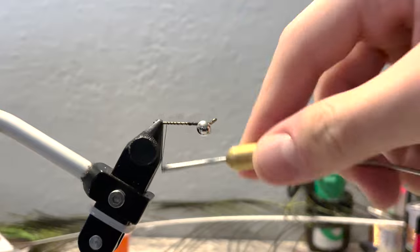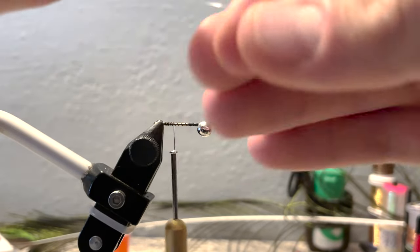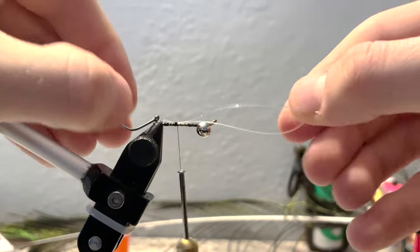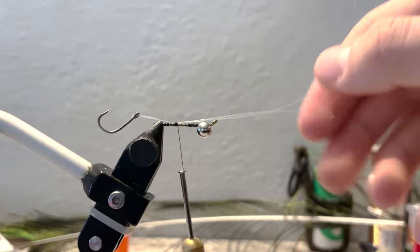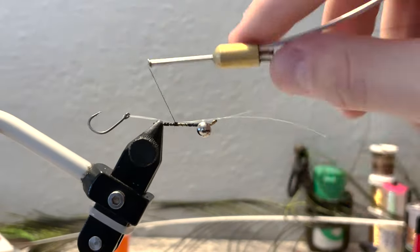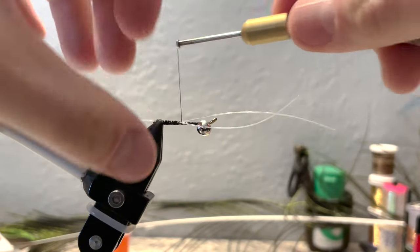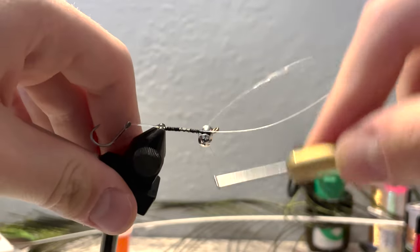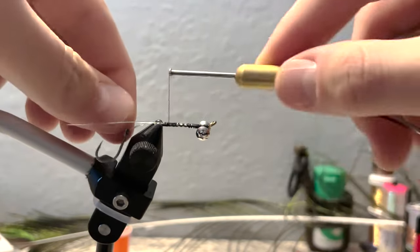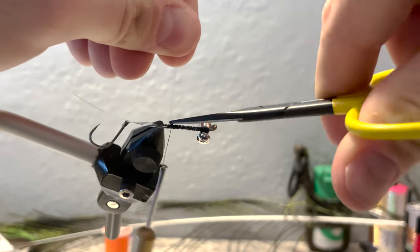Once you've completed that, wrap down and grab your hook and monofilament. Do three or four securing wraps so you're able to move it still, then find the length that fits well. I like it about a little less than an inch sticking off the back. Once you've found that length, secure it in with some really tight wraps all the way up to behind the eyes. Pull one piece of monofilament back, pull the other back, and continue to wrap it down. Once you're done, snip them off close.